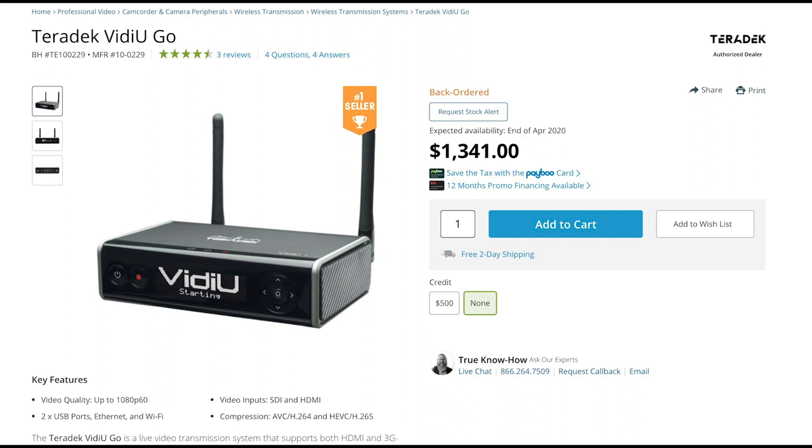I got a unit on loan from Teradek and it took me about 20 minutes to work it out. Teradek actually sells a range of VideoGo products. This is the VideoGo, which is HDMI only and Wi-Fi only.